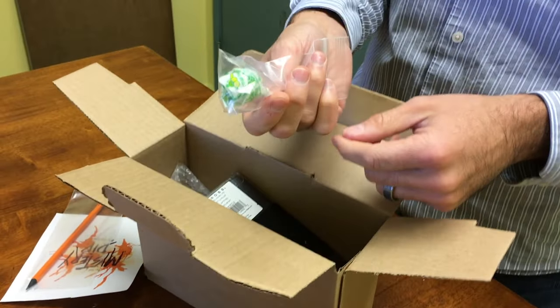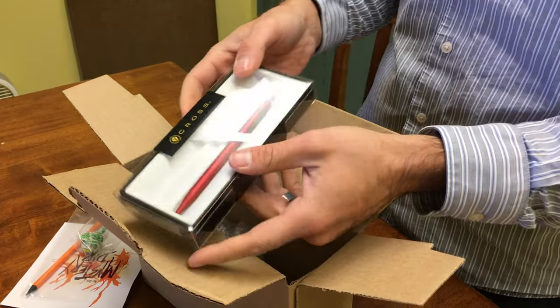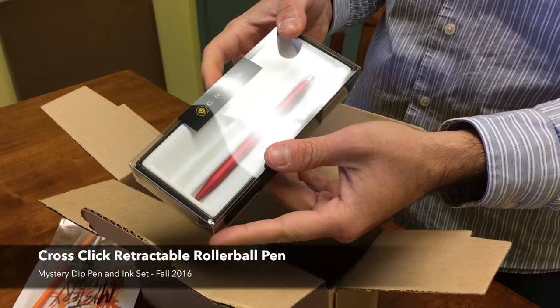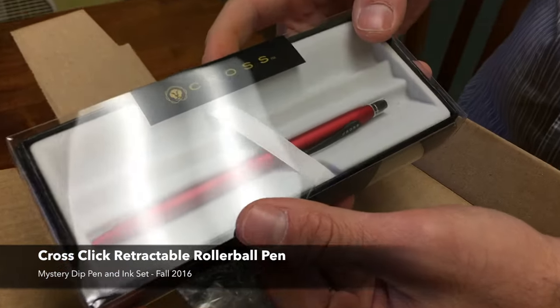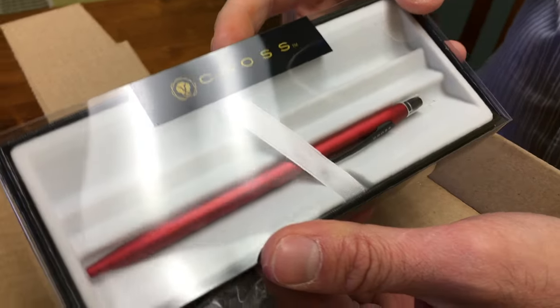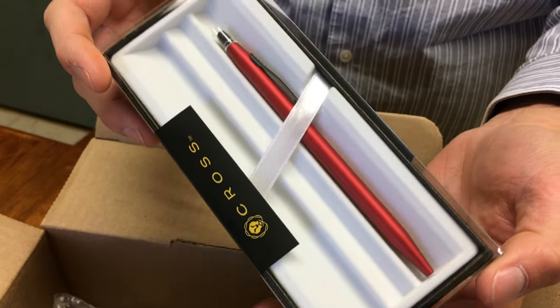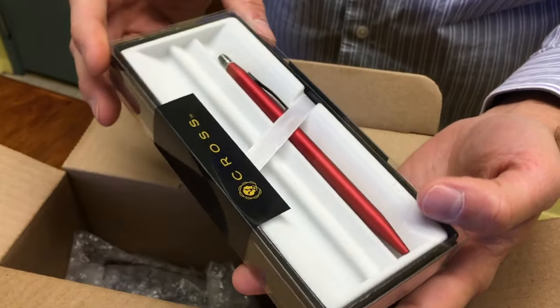We also have a little sweet treat for Halloween: the Cross Click in satin matte red. It's a click-action rollerball type pen with a gel ink refill, which you can get from Goldspot or from most big box office supply stores.